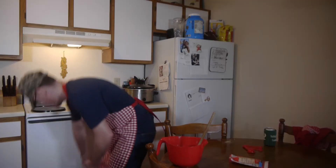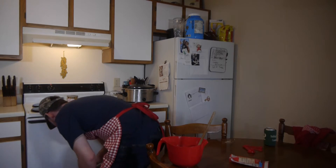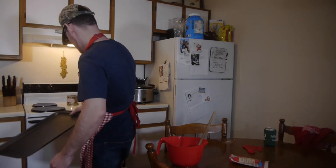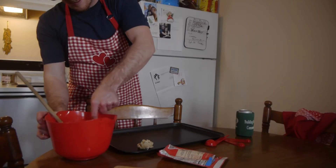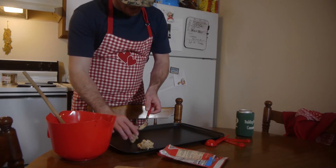Shoutout to June Kersey for buying me the best cookie sheet ever! Drop dough by rounded tablespoonful, spaced apart, on an ungreased cookie sheet. Do not eat raw dough.